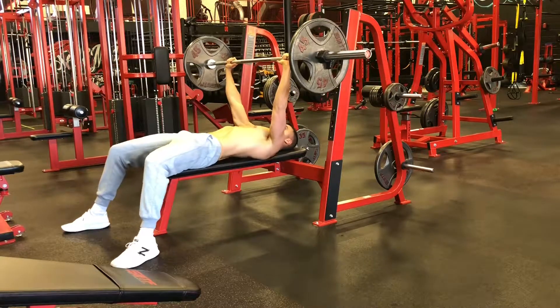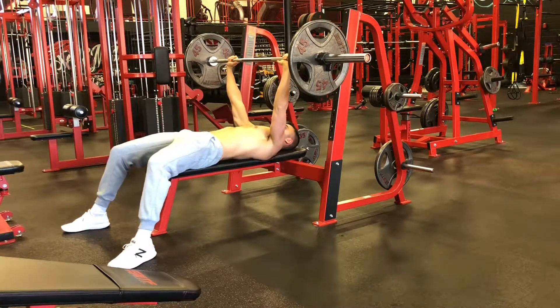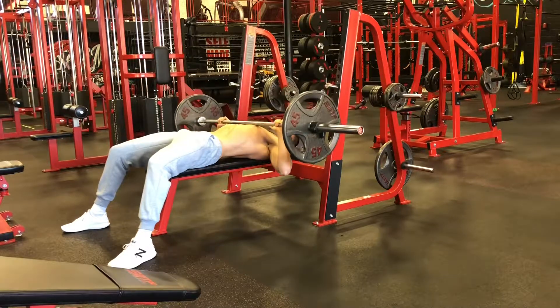What's up guys? This is going to be the bench press exercise. You're going to want to make sure your three checkpoints are in line here.